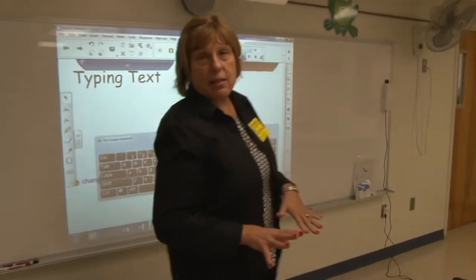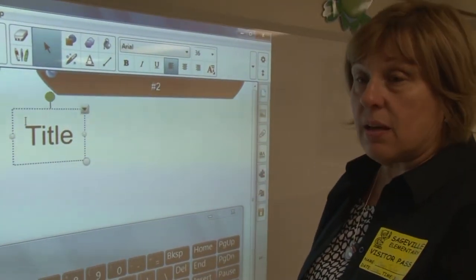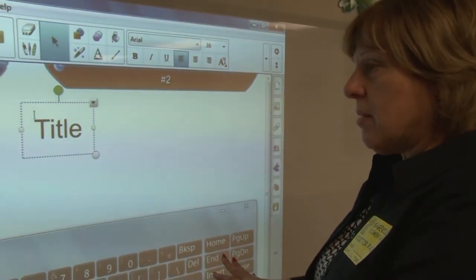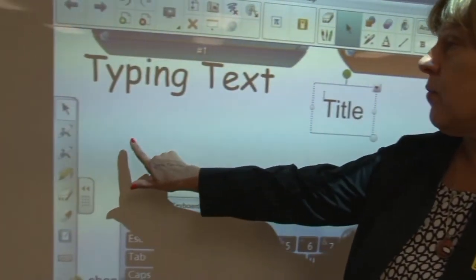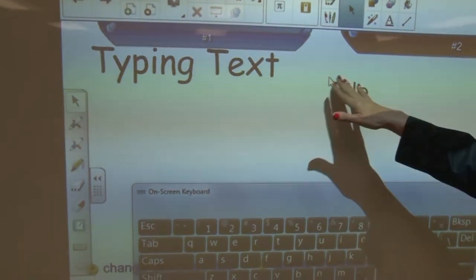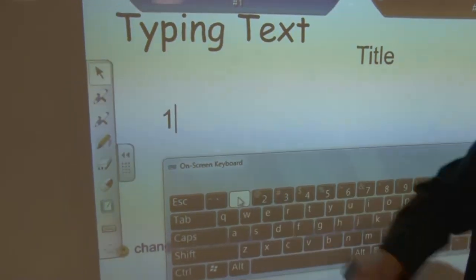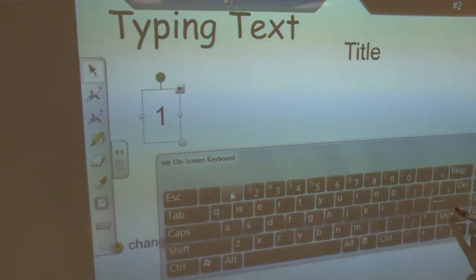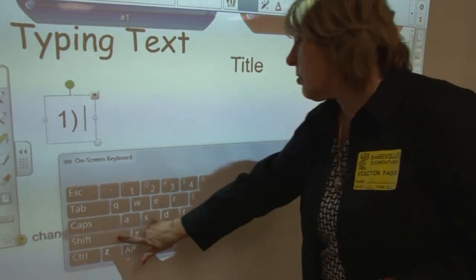I'm going to do the rest of this at the board so you can watch, but it is the same movement as if I were at the computer or at the board using this keyboard. Let's say I want to put sentence one over here. I go over here and I click. Notice that turned off the previous one. Now that I've clicked there, when I type a '1,' it put it where I clicked and I can continue typing as long as I want.